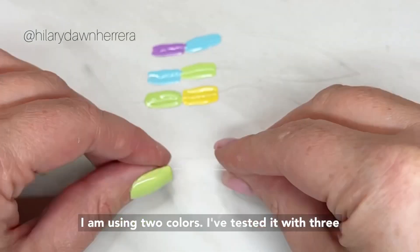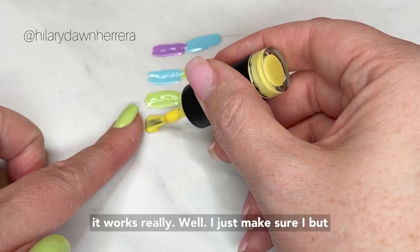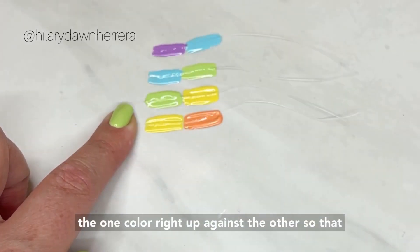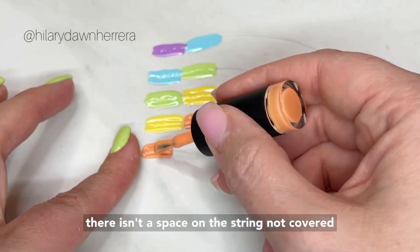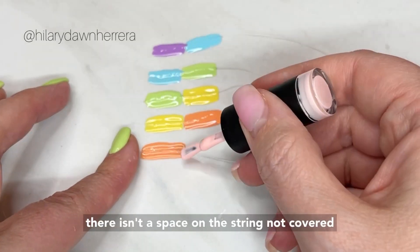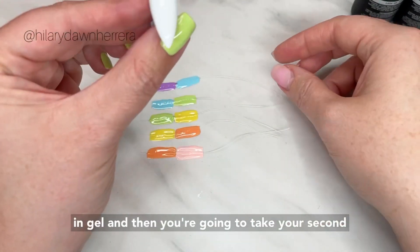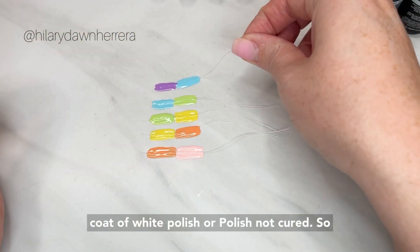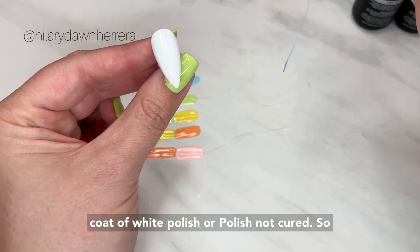I'm using two colors — I've tested it with three and it works really well. I make sure I butt one color right up against the other so there isn't a space on the string not covered in gel. Then you're gonna take your second coat of white polish or gel polish, not cured, so it's wet.